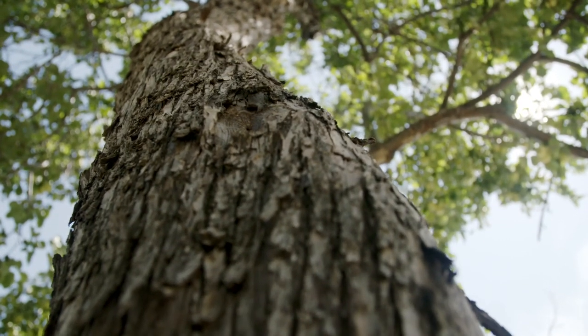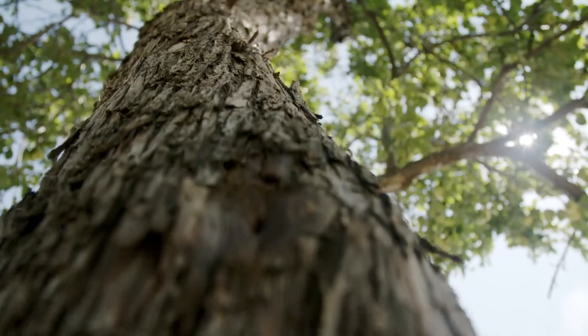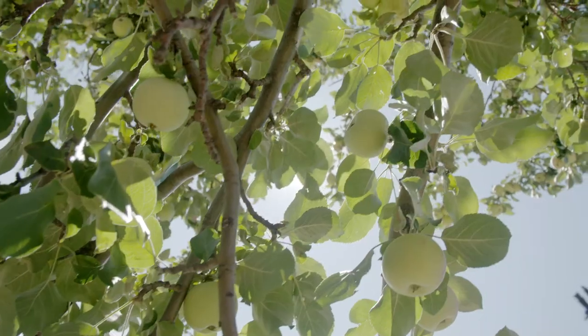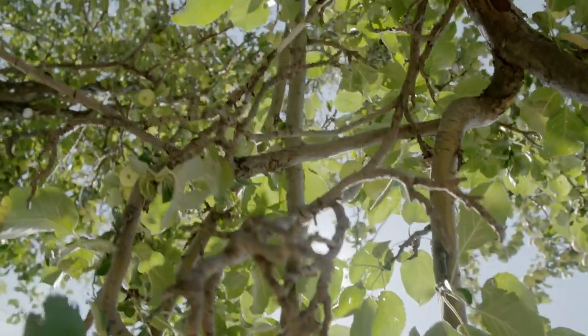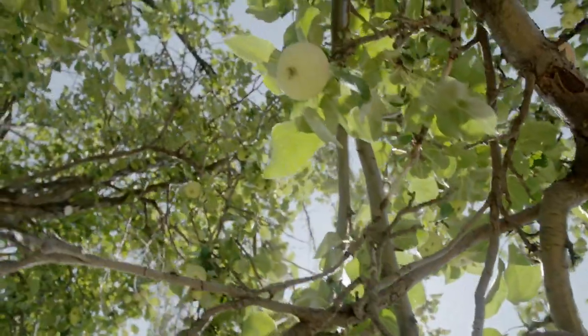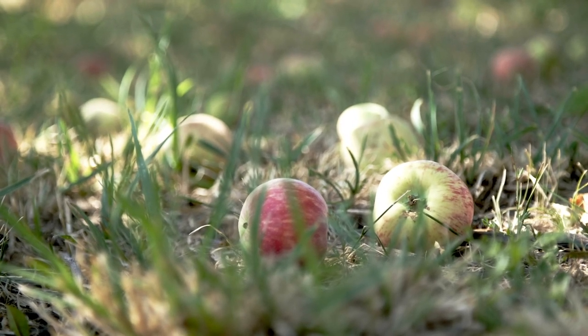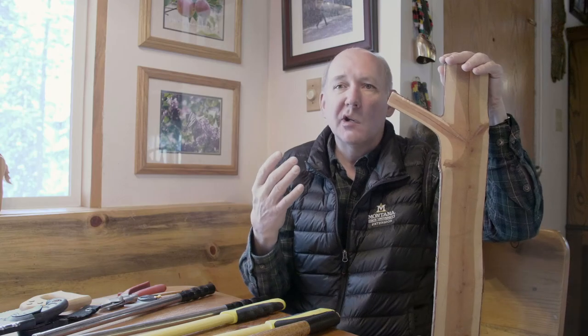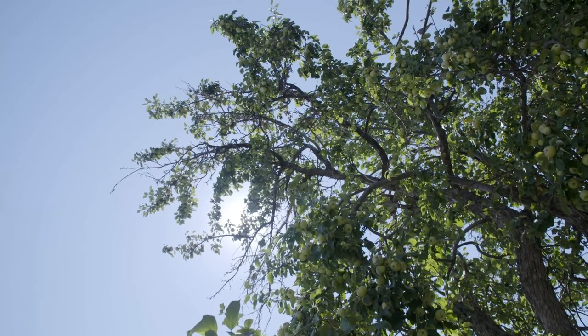The cambium layer grows a layer to the outside and a layer to the inside. This is important because in growing fruit trees we want the tree to grow into a form that is structurally sound, because apples, pears, plums, or cherries are very heavy, and if the tree doesn't form a branch structure that is sound, the branches will break off.